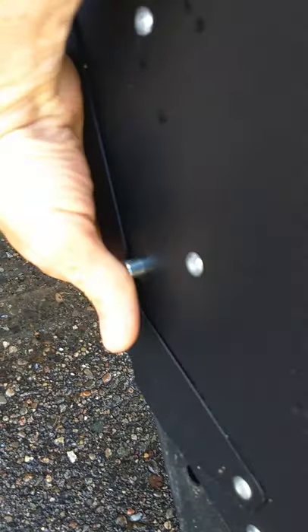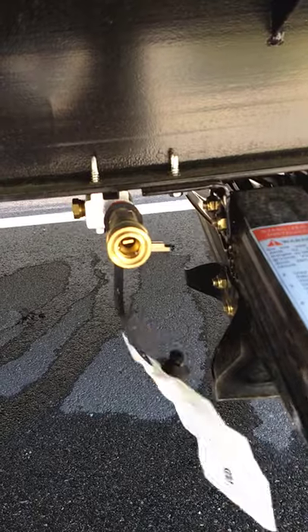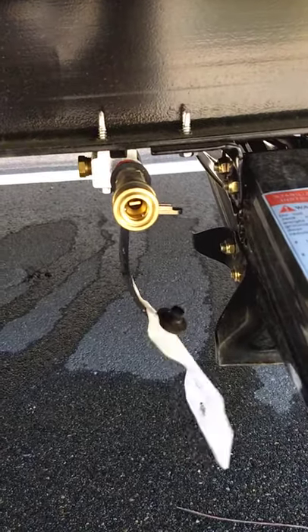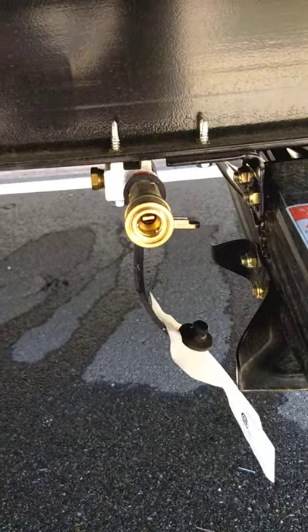The steps flip into the trailer. If you're on uneven terrain, you can pull this pin right here — the legs have holes in them so you can adjust the length as needed. There's also a quick connect for LP right here, so if you want to run a grill, griddle, or any low-pressure LP appliance, you can do it right here.